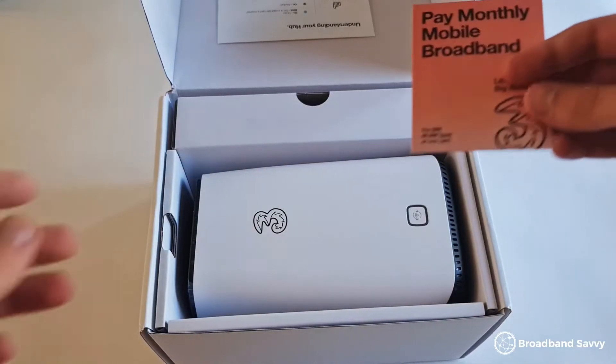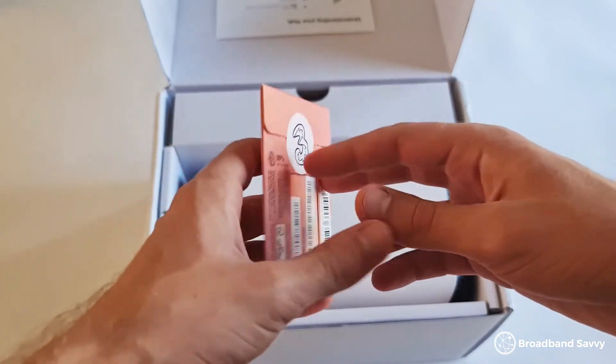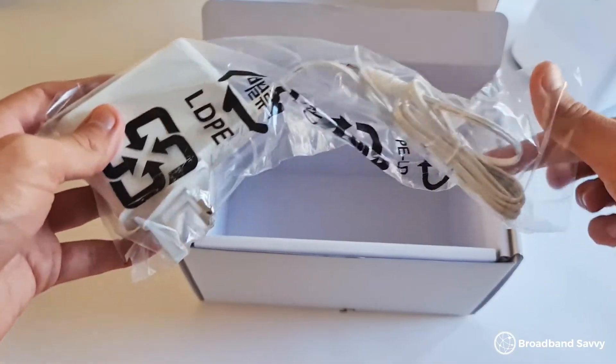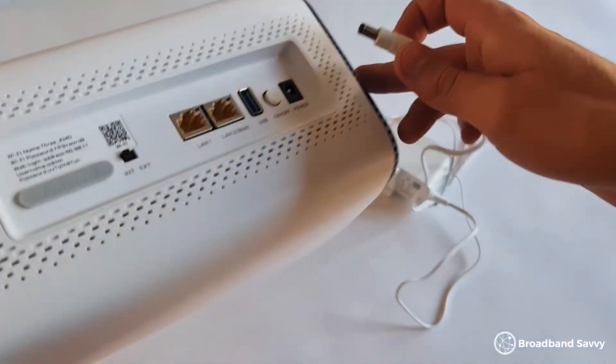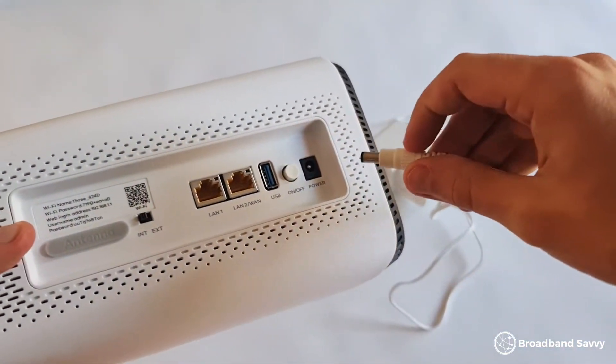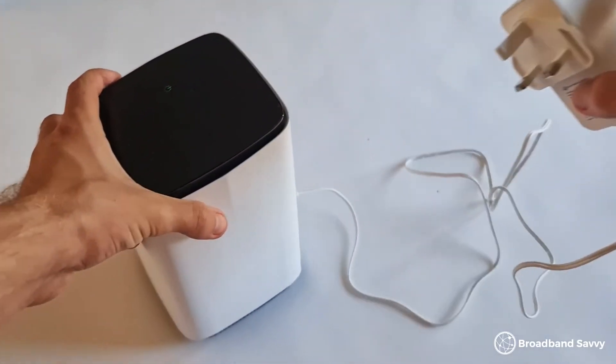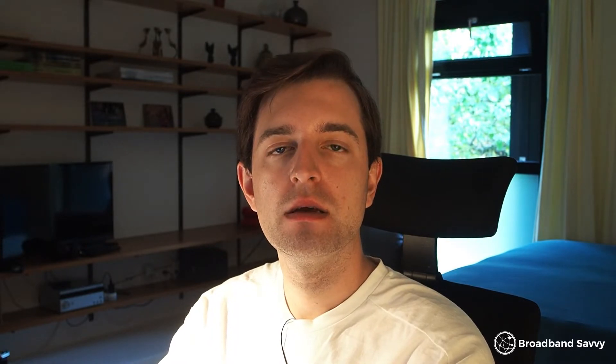Getting set up with 4G or 5G internet is very easy. When you buy the 5G hub, for example, you get a box with everything included, such as the router, the SIM card, an ethernet cable, and the power cord. To get started, you just insert the SIM in the router, plug it in, and turn it on. The router will then connect to 5G and set up a WiFi network. There's a bit of experimenting to find the best place to put the router to get the best mobile signal — normally an upstairs windowsill is the best place for it. Once that's done, you're online and ready to go.